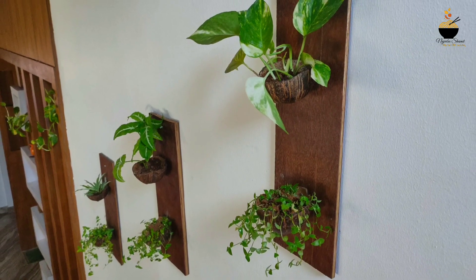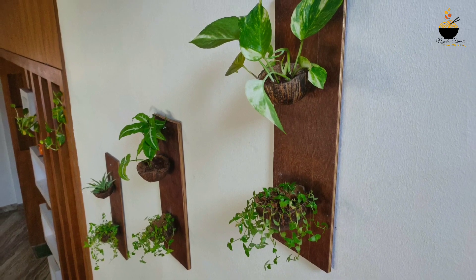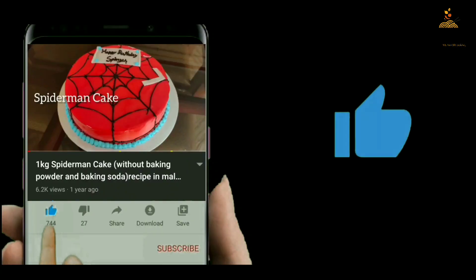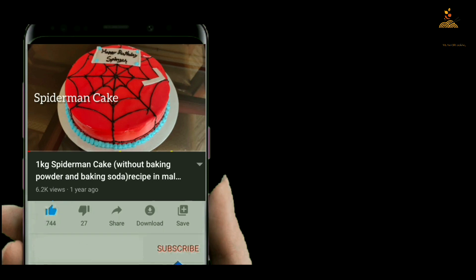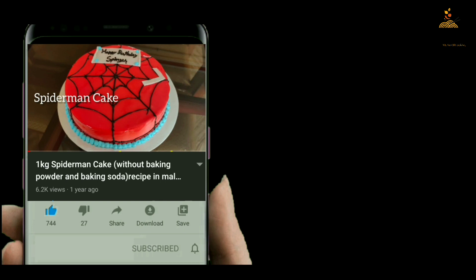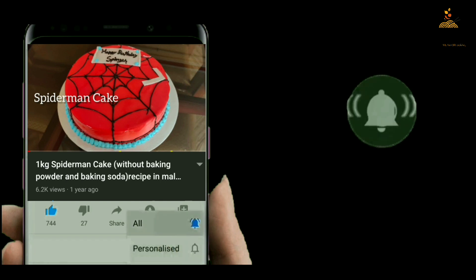If you want to use the wall deck, please like and share. Please click the subscribe button and press the bell icon.